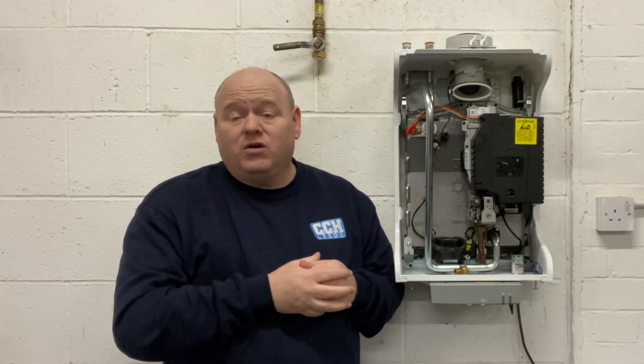Thank you once again for that, Roy. And thank you to Viva Training Academy who are putting a lot of time and effort into helping the people that watch this YouTube channel. If you have any questions for Roy or for Viva Training Academy about boilers or topics you'd like us to cover, please put a comment below. Thanks for watching.